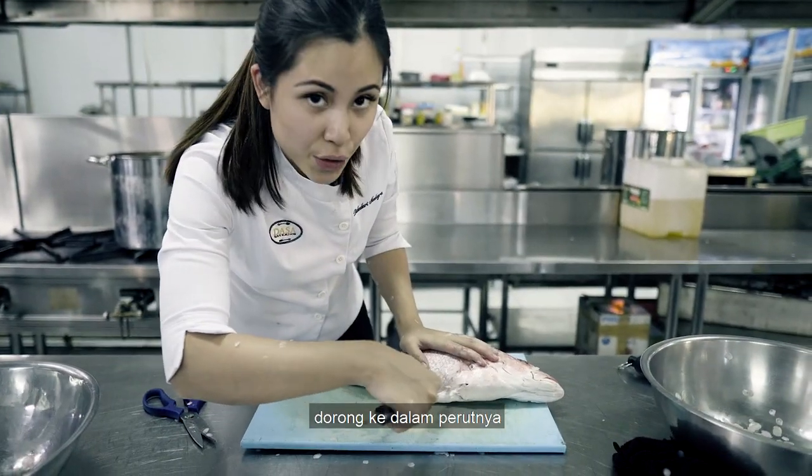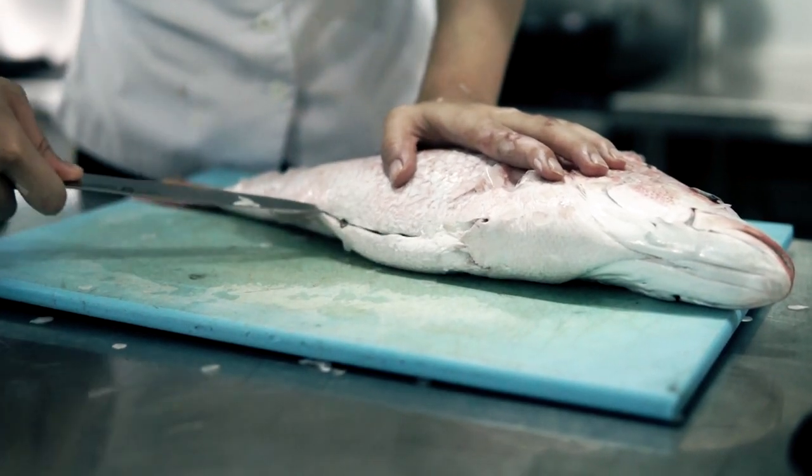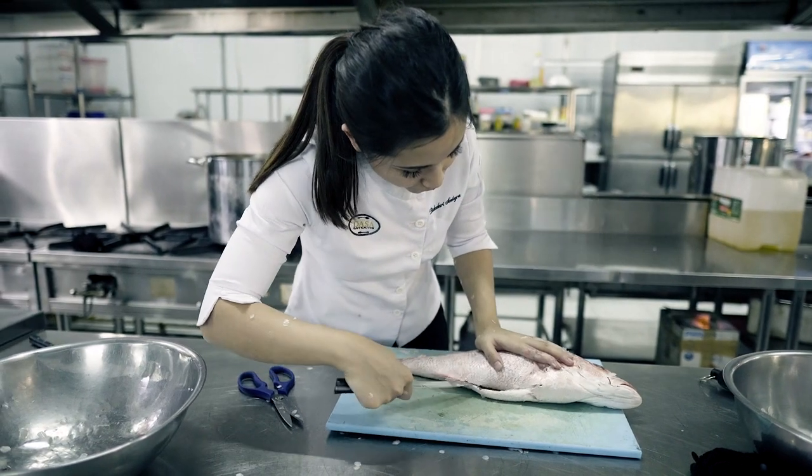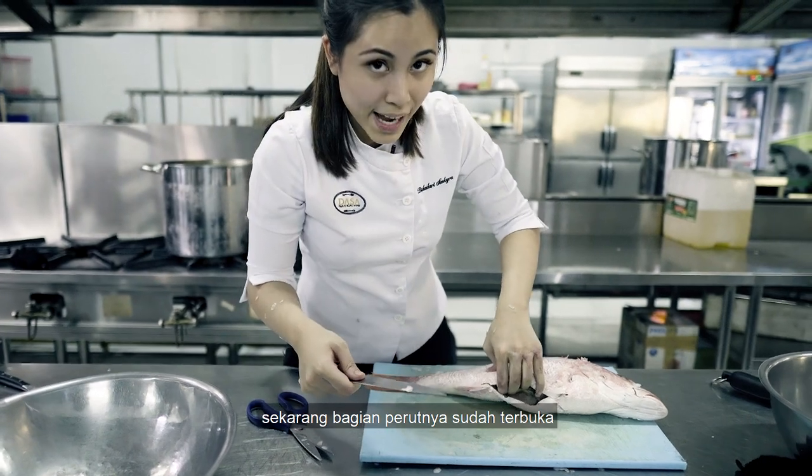Push the knife into the stomach right in the middle and pull through. There you go — now you have the inside open.